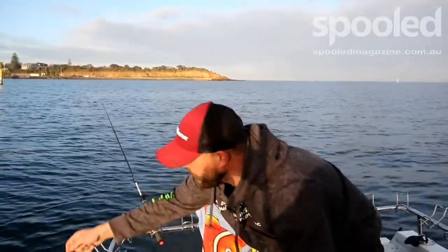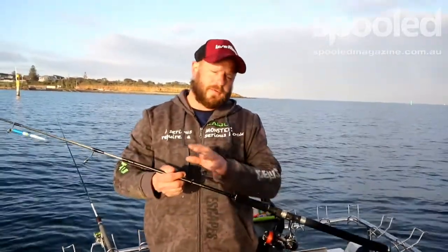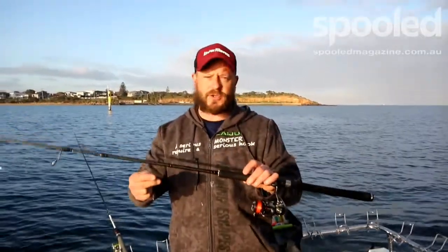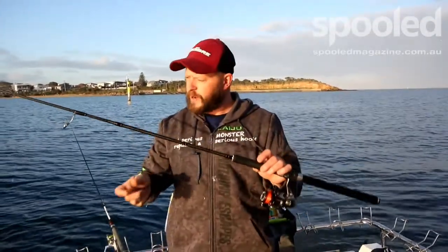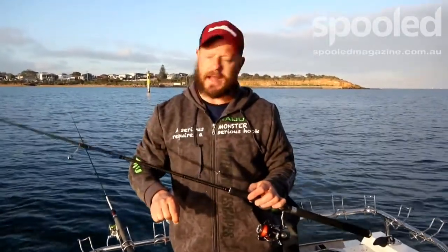Garfish are a very small little species. All you need is a two to four kilo light tapered rod, just a little reel — you don't have to go too heavy. Extremely light line; I'm only using six pound braid and six pound leader as well, because these fish are only weighing about a hundred or so grams.